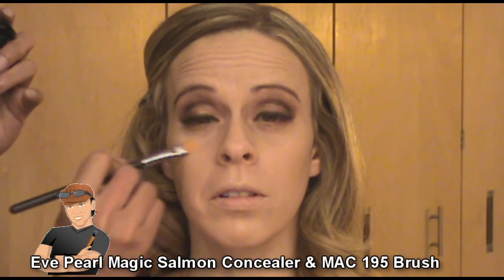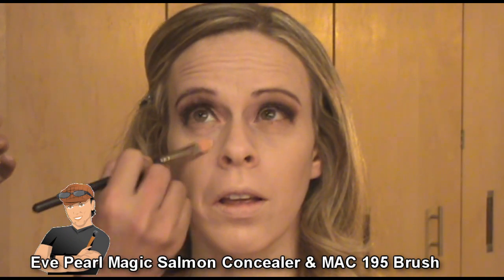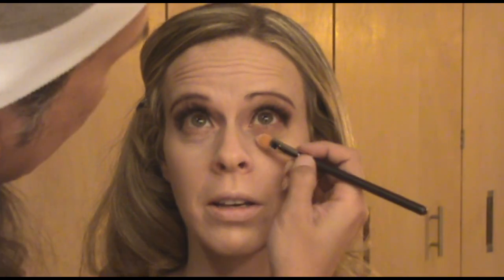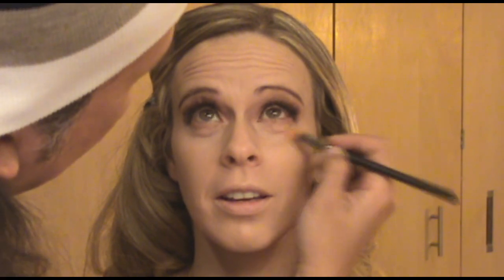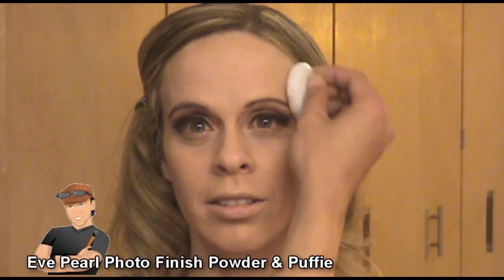Next I'm using Magic Salmon Concealer and my MAC 195 brush, applying this to Dani's under eye area. I'm going to place the product first and then smooth and blend that out with a wet sponge. Using a wet sponge is really ideal because it's not going to absorb most of the products you've already applied to the skin, and it's a great tool to sheer out thick formulated products like cream foundations and cream concealers. If your makeup tends to cake, just use a wet sponge to sheer that out.